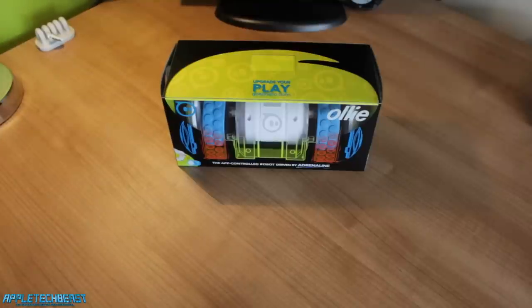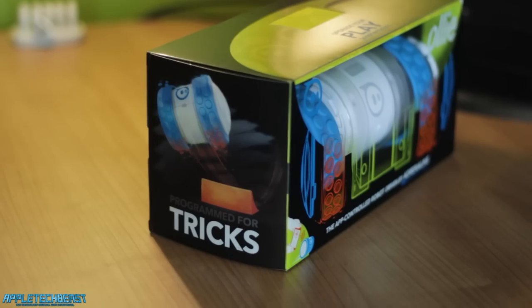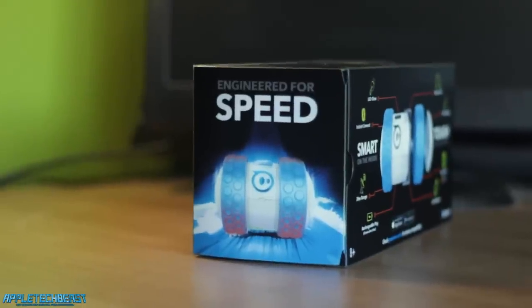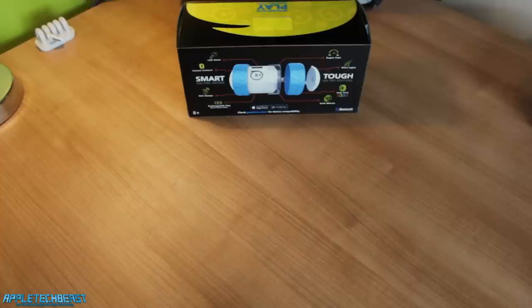On the top, it also has this cool design showing all the Sphero faces and all that sort of stuff. On the left-hand side of the box, it says 'programmed for tricks,' and then it's got an Ollie doing a trick off a ramp. On the right-hand side, it says 'engineered for speed,' and then it has a really cool picture of the Ollie going fast.